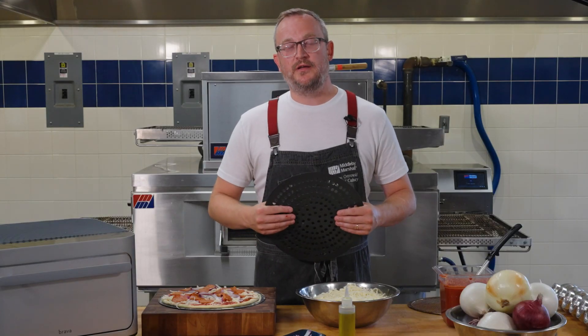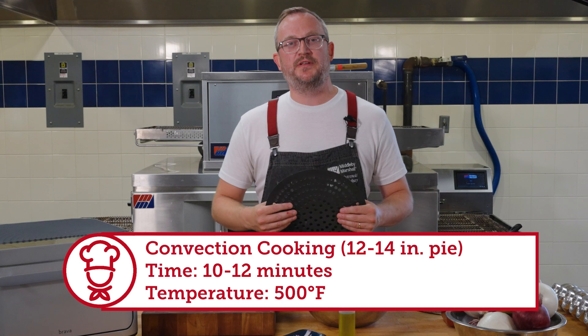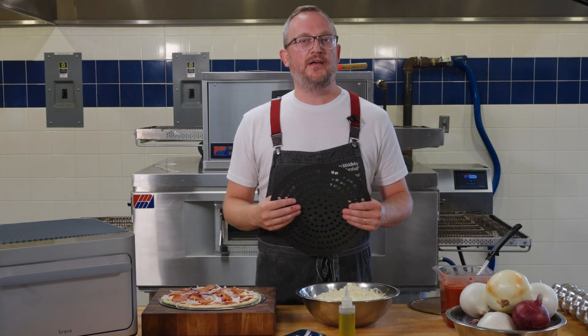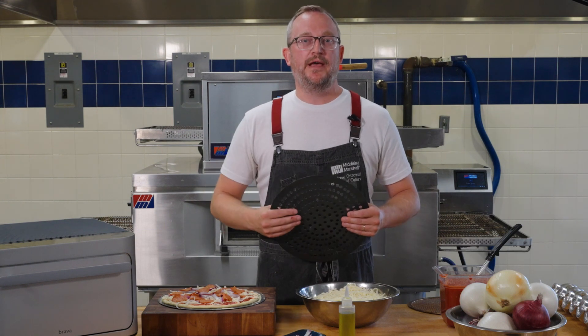In standard convection cooking, you're probably expecting about a 12 to 14 inch pie to take 10 to 12 minutes at around 500 degrees. You're using that fan in the oven to create a little bit of texture and increase your baking time.